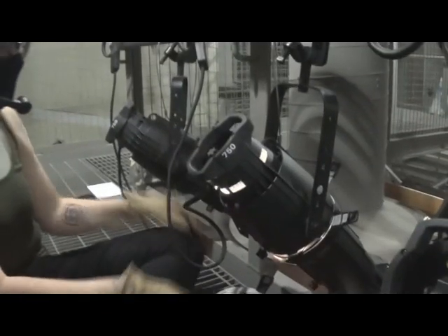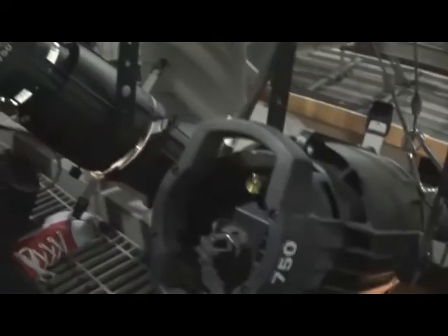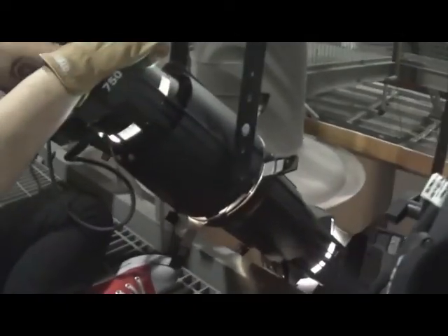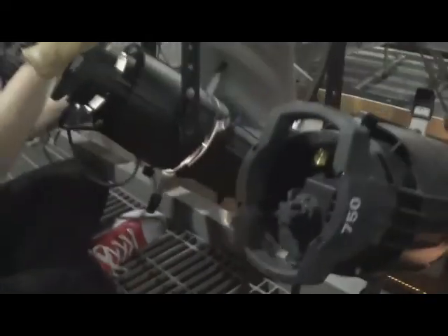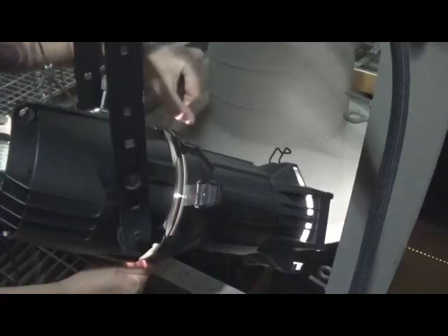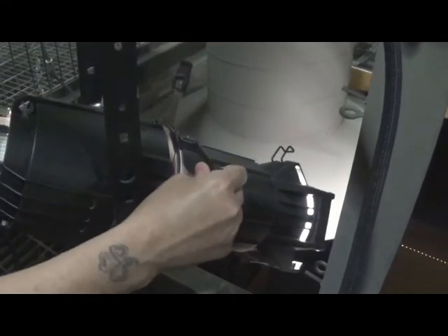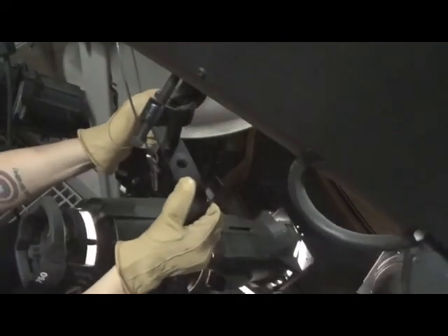Once you have your light on — again, don't forget your gloves because your instrument is about to get very hot — you can place the light where you need it. When working with an ellipsoidal, as you can see here, you will first want to remove any color or gobos and make sure all your shutters are pulled all the way out. Again, you have two axes of rotation: your horizontal or pan, and your vertical or tilt.